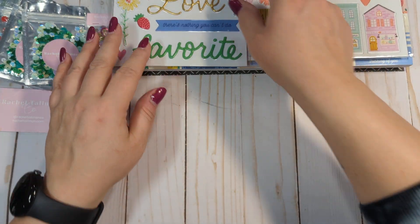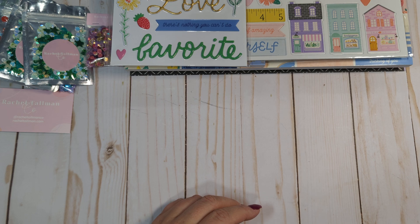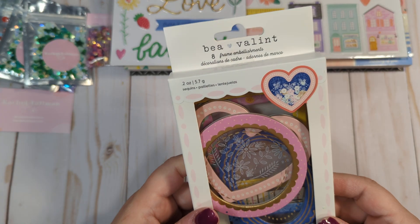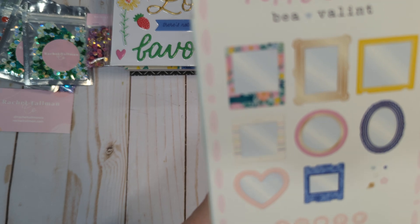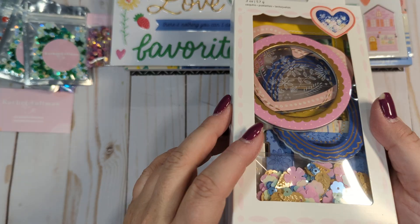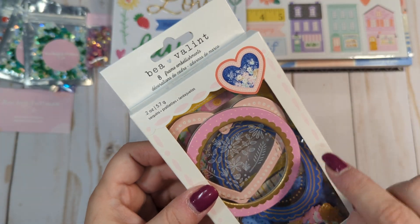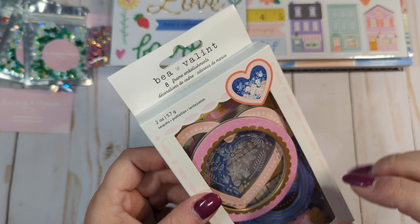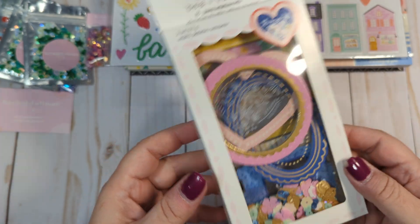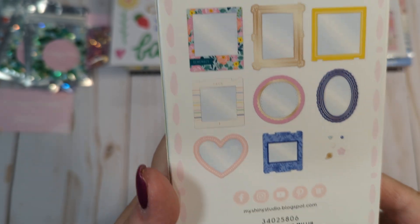I also ordered the shaker frames — it's like frames and embellishments. I'm not going to open this, but you get frames and then a little sequin mix so you can turn these into shakers. They already have the dimension on them. I think you can just take the backing off and put these on paper and it creates a sequin shaker automatically, so that is really nice.